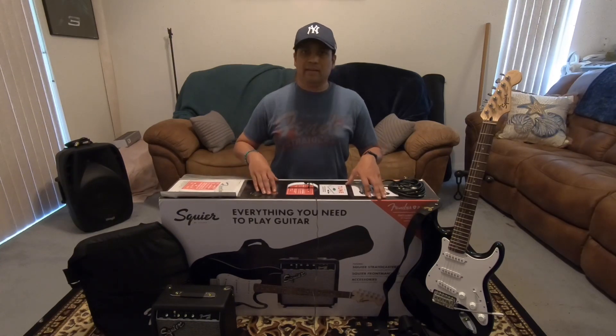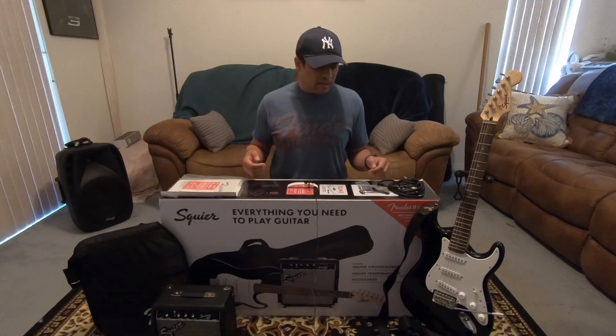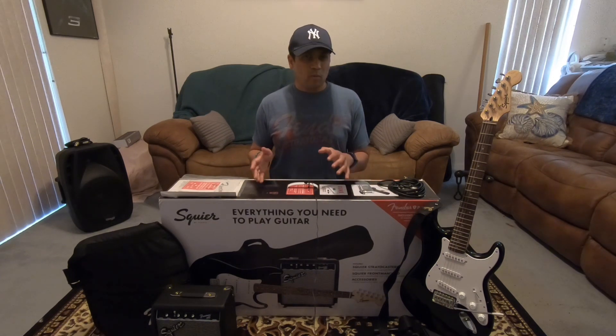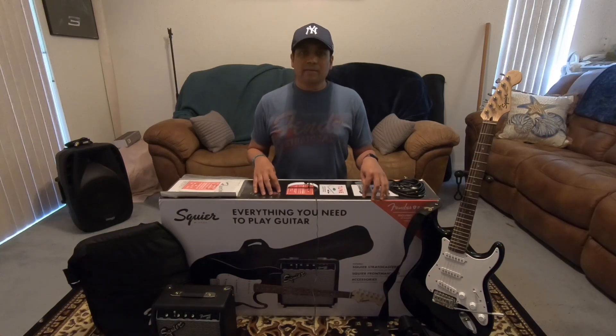So who would be interested in this type of setup? Well, anyone new to electric guitars who doesn't own any equipment. Because this is not really the best you're getting here, but it is the best bang for the buck. Probably about $220 to $250 is what you should see this selling for. So anyone who's new, maybe they're not sure if electric guitar is for them and they don't want to break the bank — I would definitely recommend this for them.